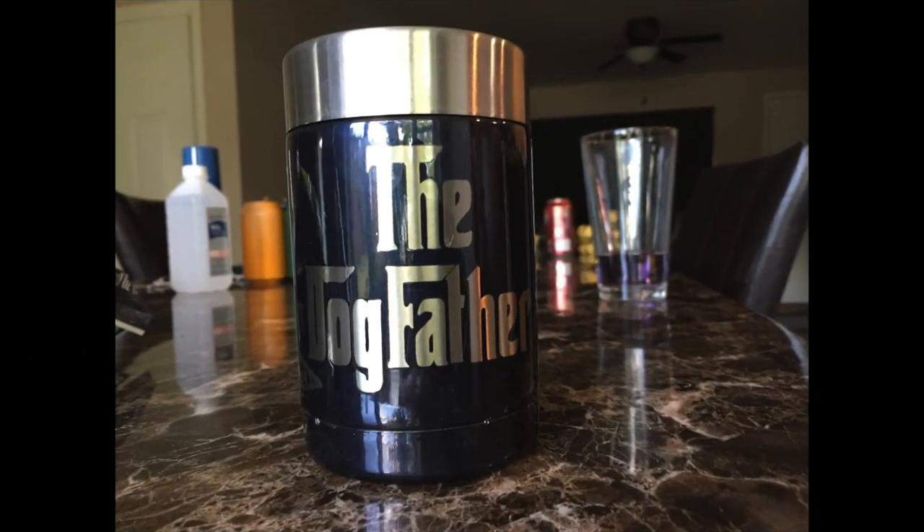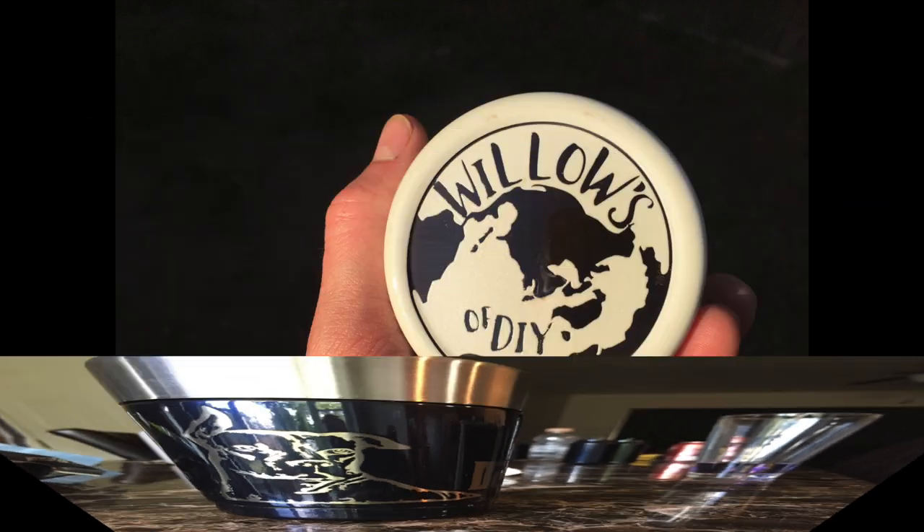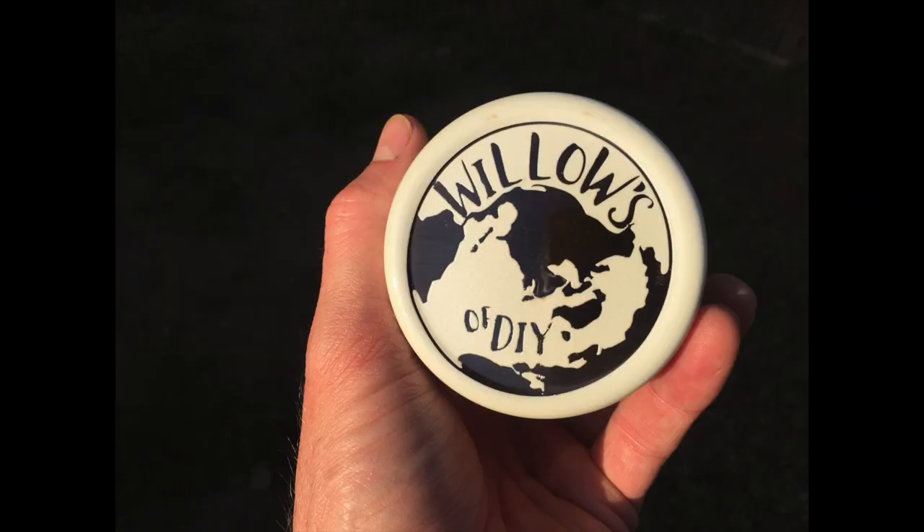I hope you all enjoyed powder coating with Katie and I. Don't forget to hit the like and subscribe buttons. Thanks for watching Willow's World of DIY. Until next time, bye!